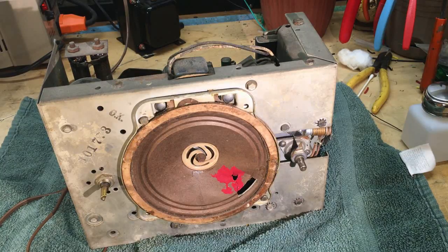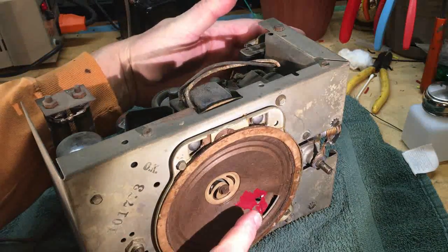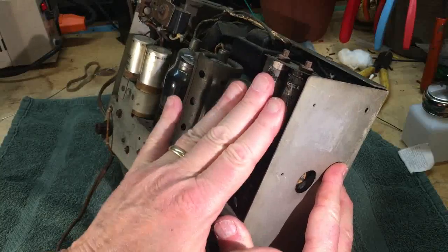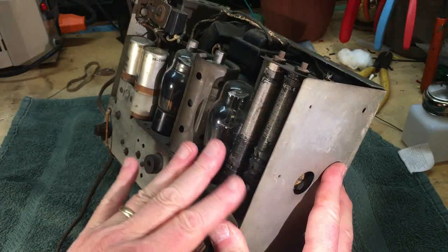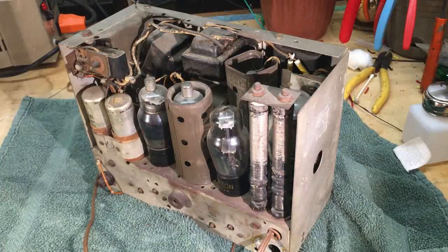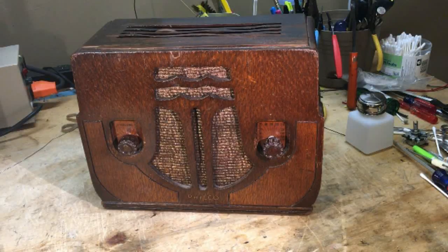We'll turn it off and explore the circuitry next time — tear into the bottom and see what else we'll end up doing to it. I can see a finger went through the cone at some point. The resistors didn't get too bad heat-wise. Okay, that's it for now guys — let me know what you think of this project. From Larry, from the hills of Tennessee — thanks for watching. No animals were harmed during the making of this video... well, maybe one.